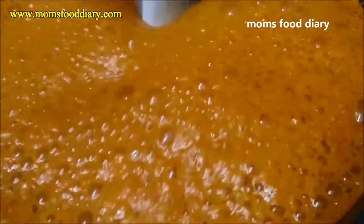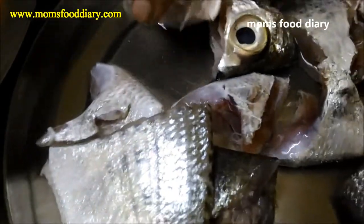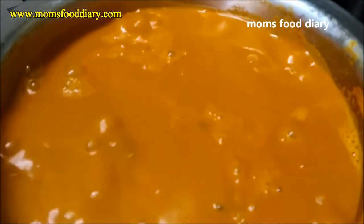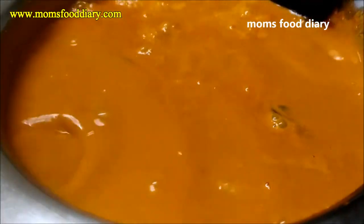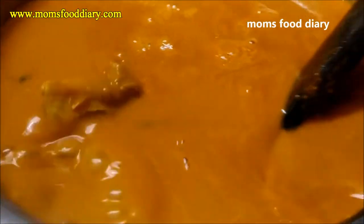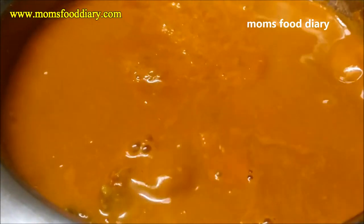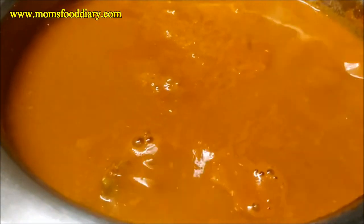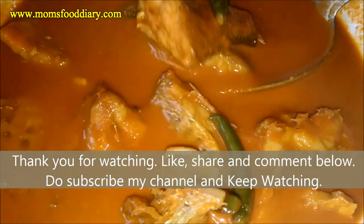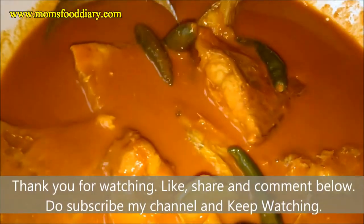We have cleaned the fish and washed it thoroughly, and now we will be adding the fish into the curry vessel. Once we add the fish, make sure you do not stir it strongly — just touch the base gently because the fish might get broken into pieces. Once we have added the fish, cook for three minutes and the fish curry will be completely ready.